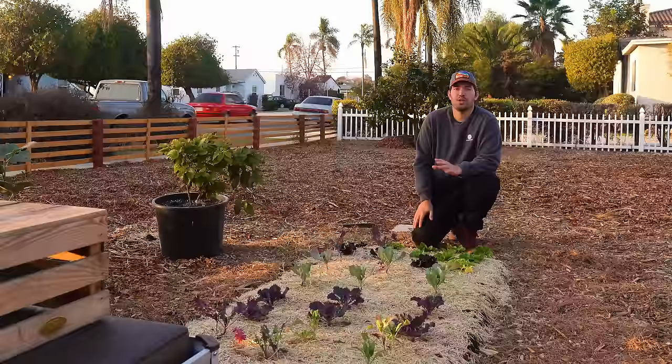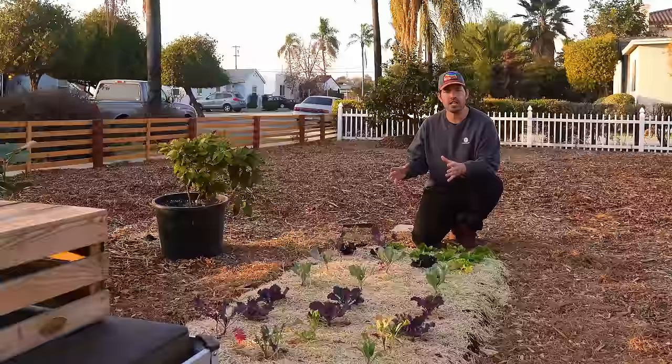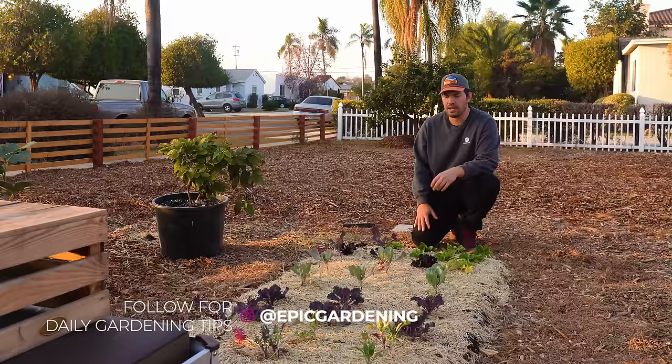Here we are at the no-dig bed, which I made just a couple of weeks back in collaboration with Charles Dowding. As I mentioned in that video, this was my very first no-dig bed, and there were some mistakes or adjustments I might make going forward to remedy some performance issues I'm seeing. The first being that the compost mixture seems to stay way more moist than I want, and the plants are growing a little slower than I'd like.